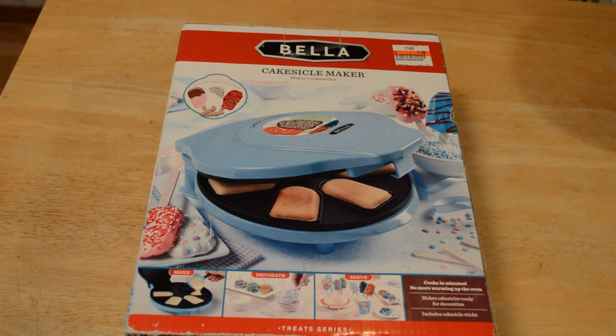Welcome to the Nine Malls review of the As Seen on TV Bella Cakesicle Maker. This is a little different than usual because I went to the Salvation Army, which is a second-hand store. I picked this up — I usually buy things brand new, but I thought, what the heck, check out Salvation Army. I was able to pick up this relatively expensive As Seen on TV product for only $4.99.